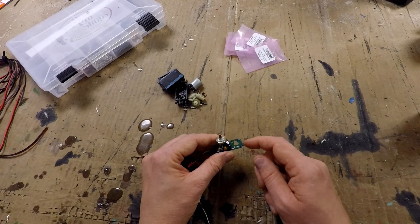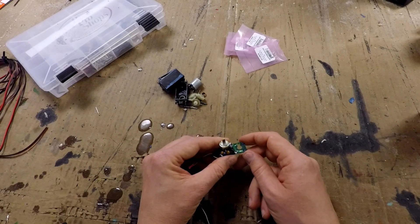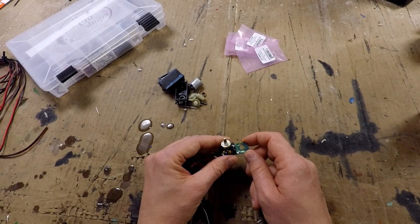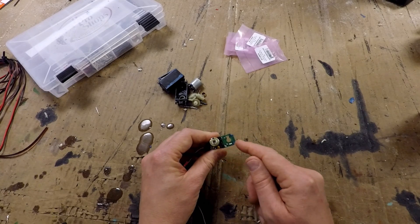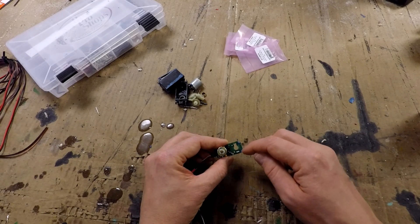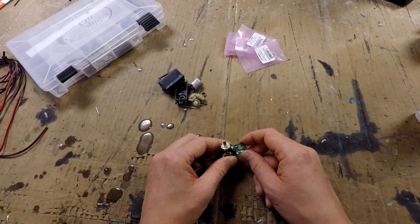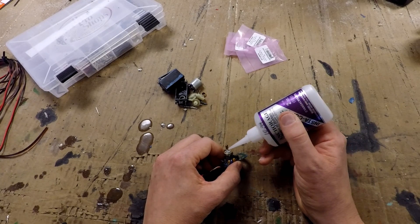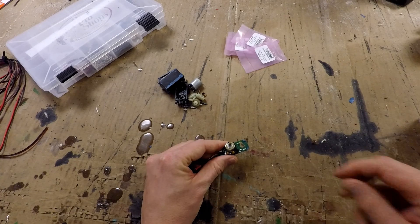Once the board is out of the servo, we're going to want to adjust the centering pot to be as close to center as practical. The easiest way to do that is to plug it into a powered-up receiver, power up your transmitter, center up whatever channel it's plugged into, and then adjust the pot until the motor stops spinning — or if you've already removed the motor, your voltmeter says there's no voltage at the motor connection terminals. Once you've done that, just take a small drop of CA, epoxy, or whatever, and freeze up that pot switch as best you can.